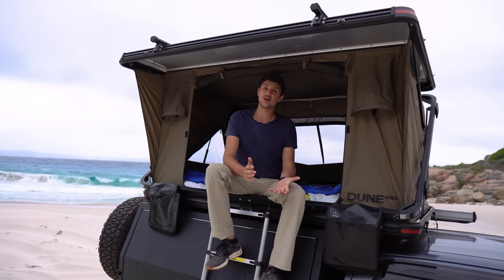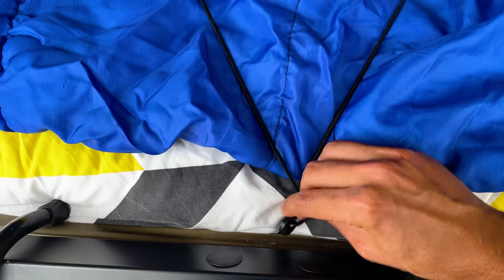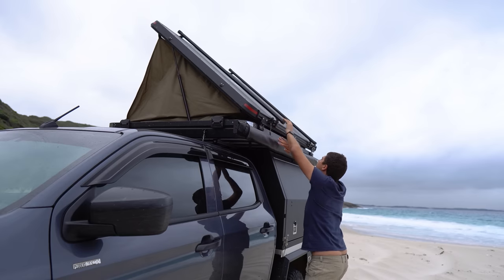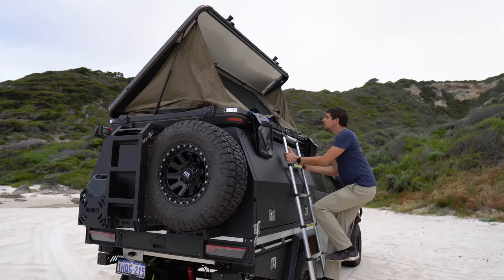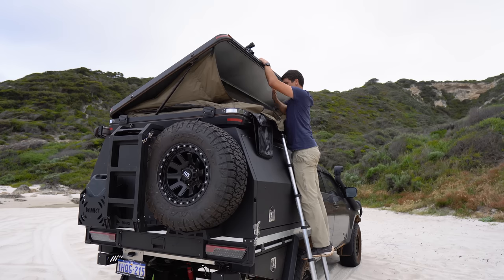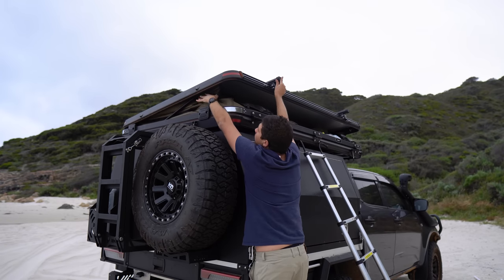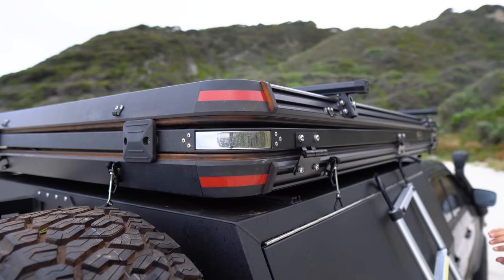Packing the tent away is basically just a reverse of the setup procedure. The first step is to re-hook the elastic cord, then pull the first half of the tent down using the strap on the rear, making sure no material gets caught. Then head around the other side and climb up the ladder to pull that side down. Remember to unclip the ladder and fold in the shoe bags before you close it fully. Once it's all collapsed, give it a quick walk around to make sure no material is caught in the frame, then do up all the clips.